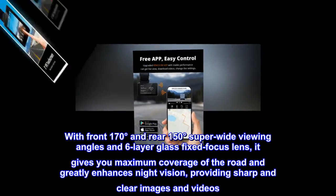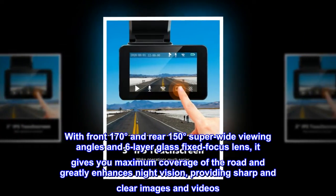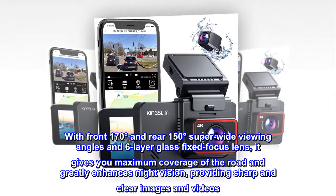With front 170 degrees and rear 150 degrees super-wide viewing angles and a six-layer glass fixed-focus lens, it gives you maximum coverage of the road and greatly enhances night vision, providing sharp and clear images and videos.